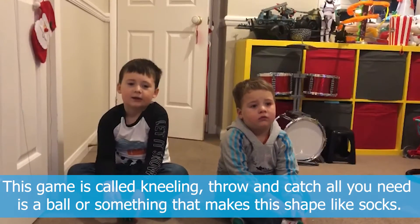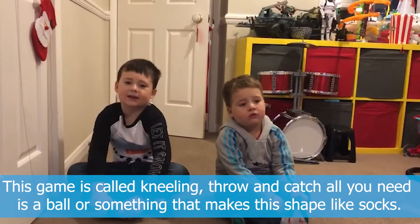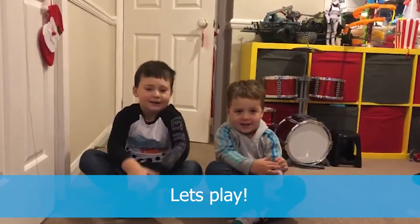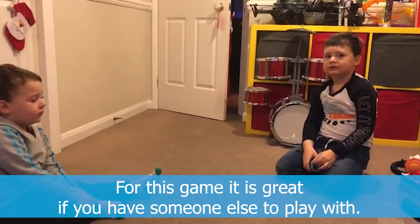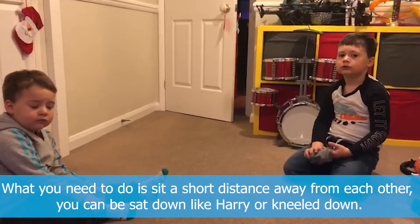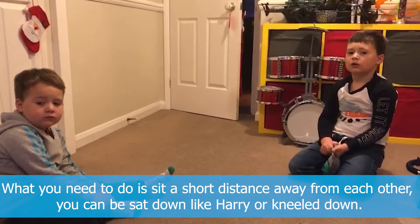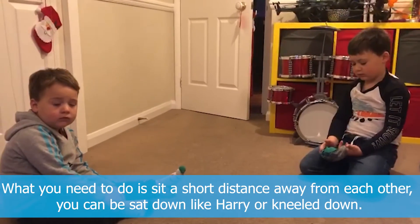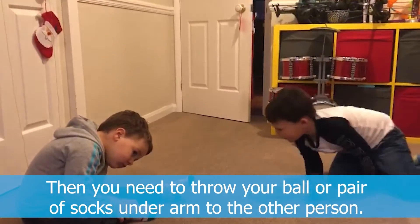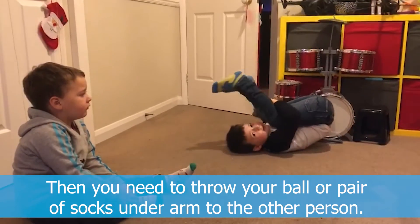This game is called kneeling throw and catch. What you need is something that makes a ball, like socks. For this game, if you've got someone else to play with, that would be perfect. What you need to do is sit a short distance away from each other. You can be sat down like Harry or you can be kneeled down. Then what you need to do is throw your ball or your pair of socks underarm to the other person.